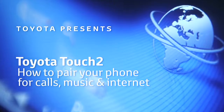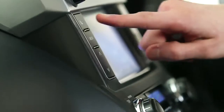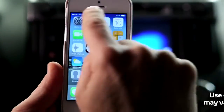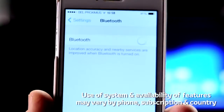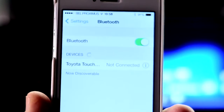Welcome to this demonstration of how to pair your mobile phone with your Toyota Touch 2 with Go device. Pairing your mobile phone with your device is a quick and easy process. Make sure that your phone is Bluetooth enabled and discoverable.